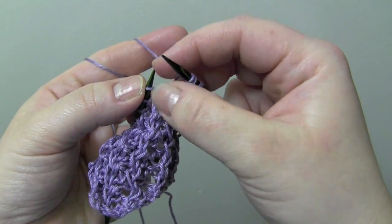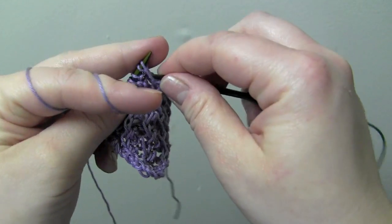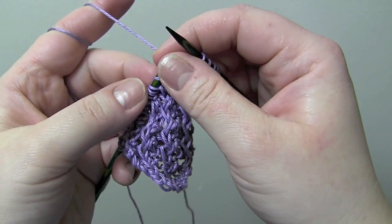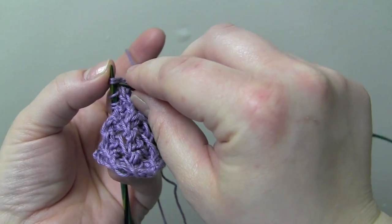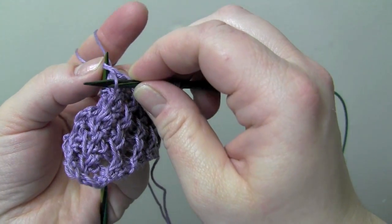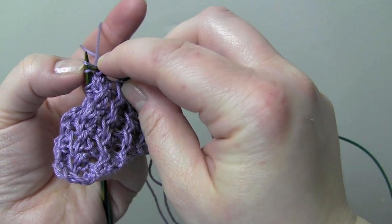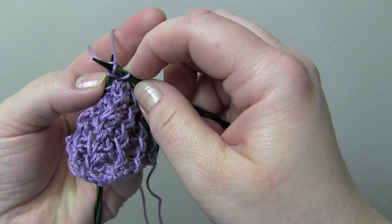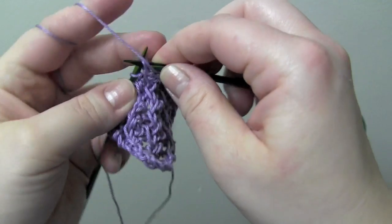And then you'll begin the pattern repeat: purl two, and then again make the right twist. So you knit two together, leave them on the left needle, knit that first stitch again, and then drop from the left needle. Purl two.